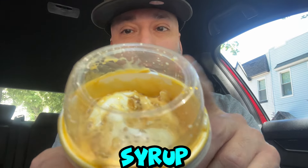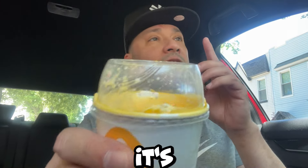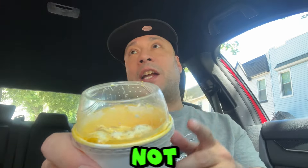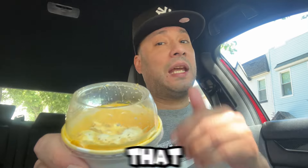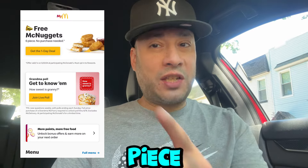Guys, I got the McFlurry. As you can see, it has the syrup, it has the candy pieces, and that vanilla ice cream. So it's butterscotch hard candy, and I'm not sure if the young crowd is going to like it, but hopefully they will, and maybe they'll be introduced to a new candy they've never tried, or they can reminisce on when Grandma used to go in her purse and get them that butterscotch candy. Also, today is free six-piece nugget day without any purchase.